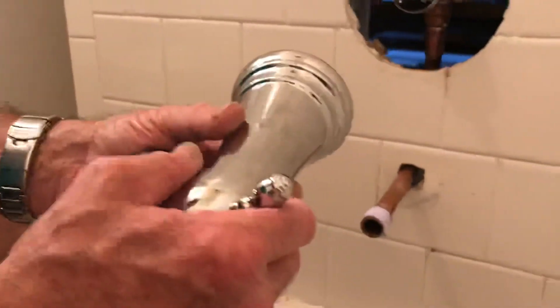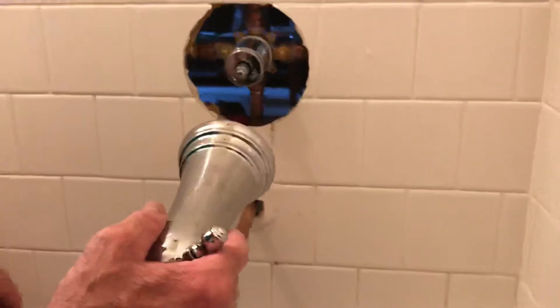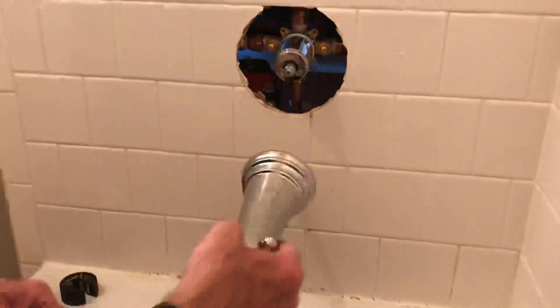There's a threaded connection inside internally that screws onto this threaded connection, which will put the spigot on. That's what I'm starting to do right now, and I'm going to need a backer back here once I push it back in.